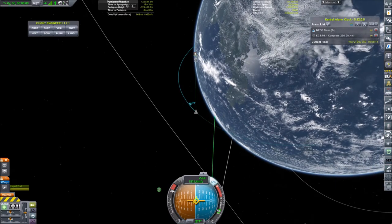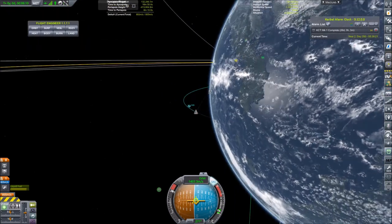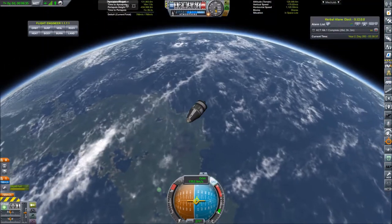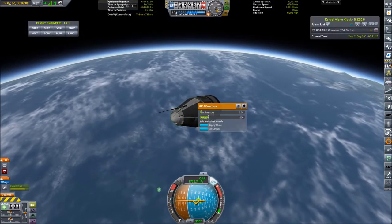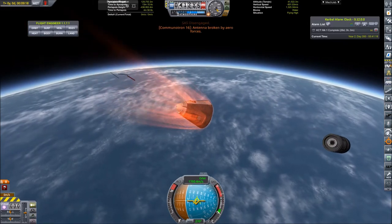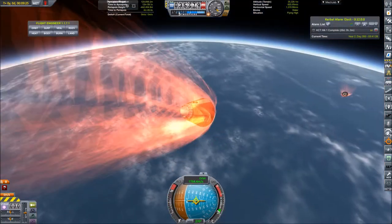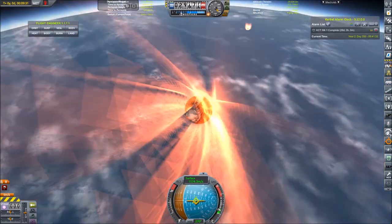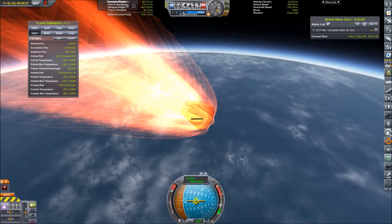Now starting what isn't really a de-orbit burn because we are not in orbit. We have completed the lab time for the test experiment, but unfortunately it seems like it needs a crew member on board for the Kemini experiments to be functional — so this was all for nothing. We are now entering the atmosphere and can separate the service module. I forgot to retract the antenna so it was destroyed by aerodynamic forces, but it's not a big deal since the antenna is a very cheap part.